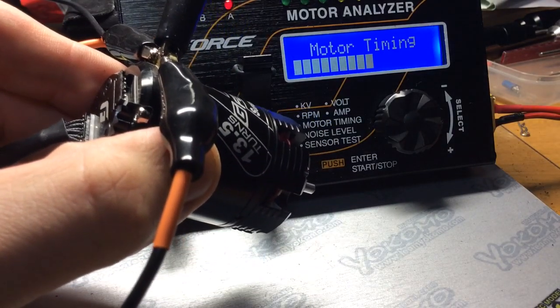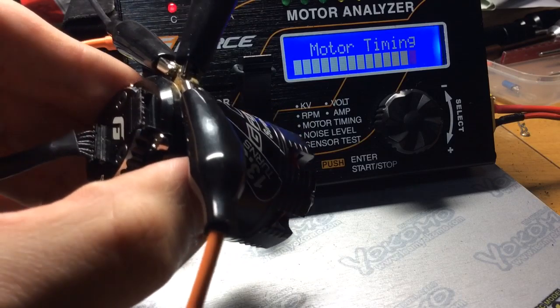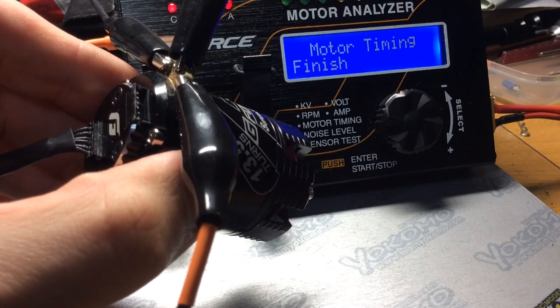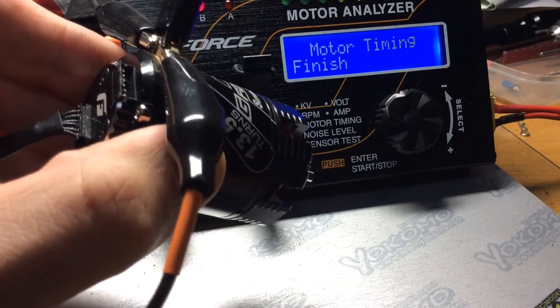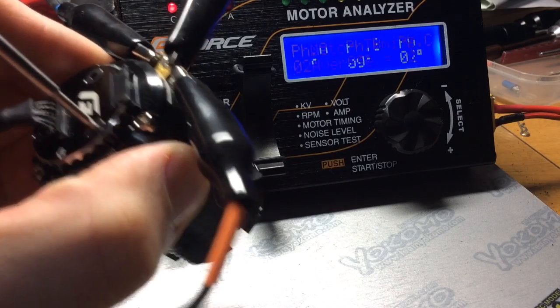What I'm going to do is bump up the timing every ten degrees. So motor timing finished — what's the result? Two degrees, so it's quite close to zero.